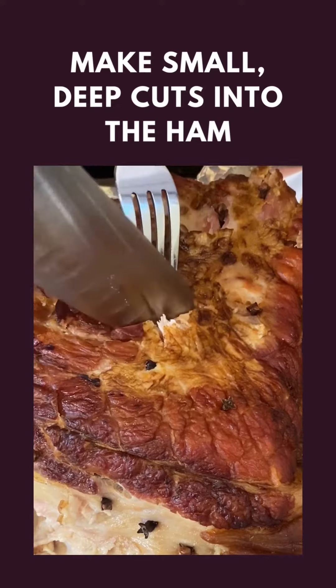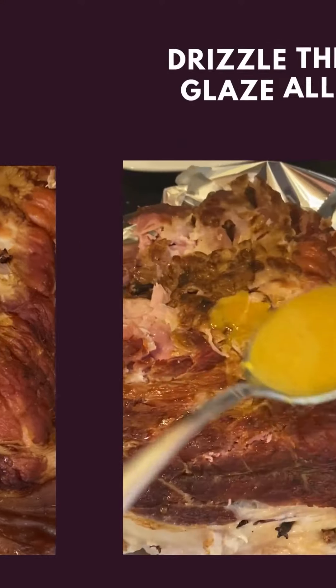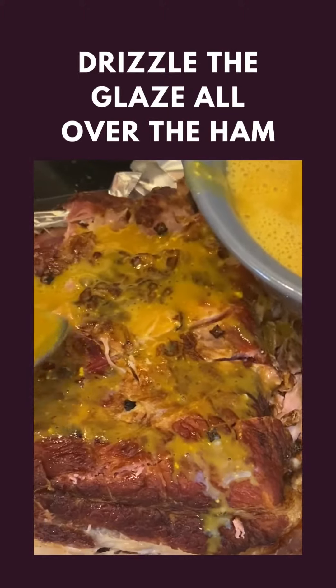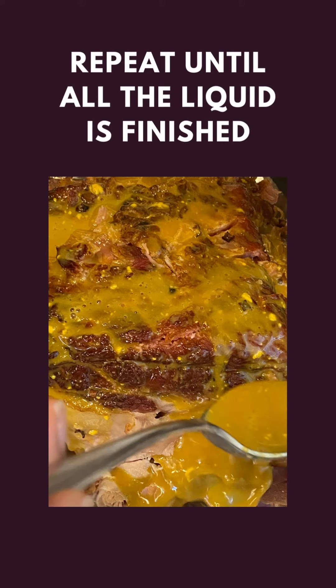Afterwards, he made a few small but deep cuts into the ham. Then Jeffrey drizzled the glaze all over the top of the ham, ensuring that the savory glaze went into the small cuts he had made earlier, and repeated until all the liquid was used up.